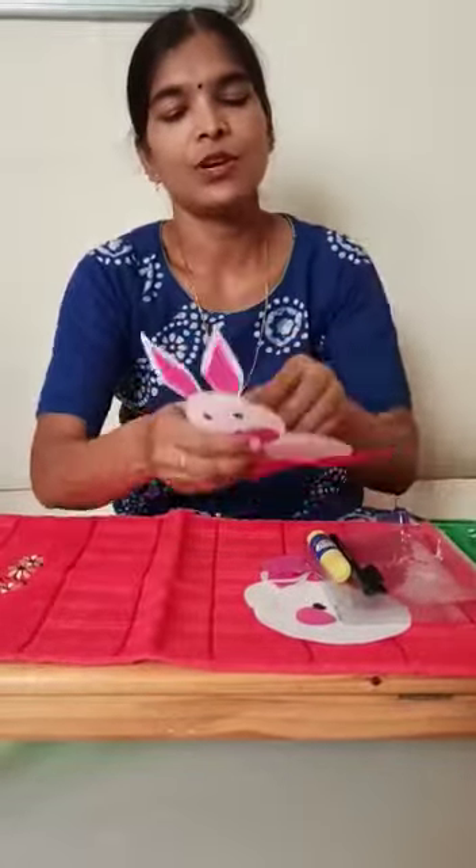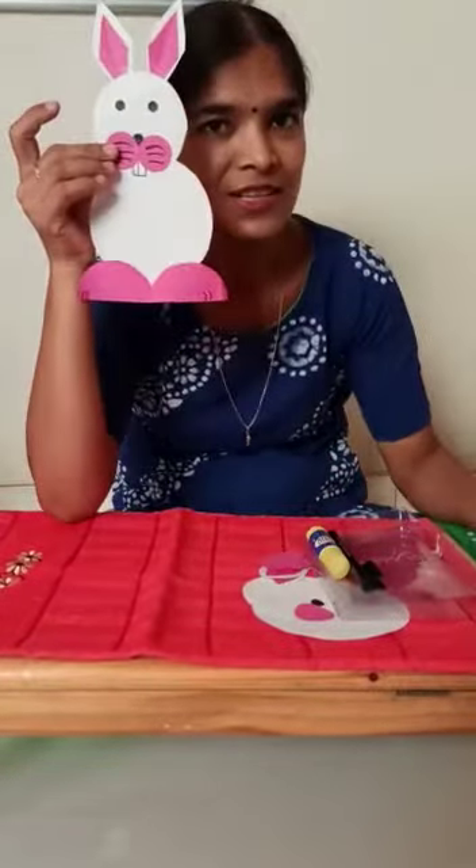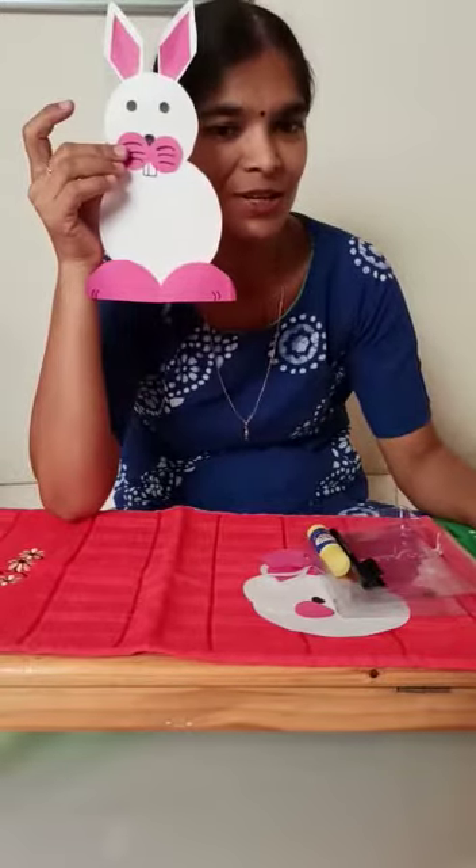Hello kids, how are you all? I hope you are doing well. I am showing something. What is this? Yes, this is a rabbit.